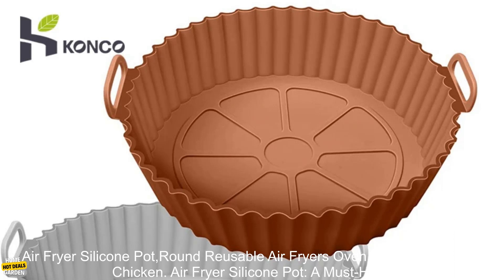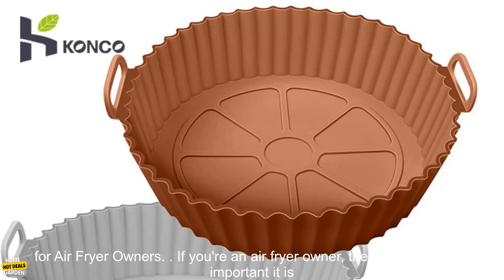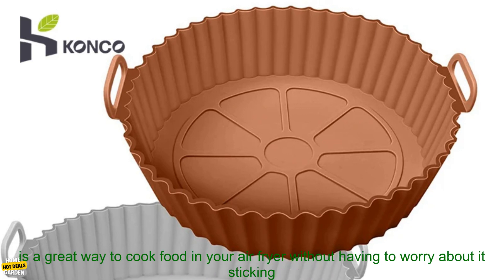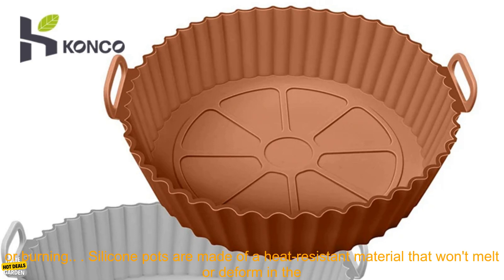Air Fryer Silicone Pot — Round Reusable Air Fryers Oven Baking Tray. A must-have for air fryer owners. If you're an air fryer owner, then you know how important it is to have the right accessories. One of the most important accessories is a silicone pot — a great way to cook food in your air fryer without having to worry about it.